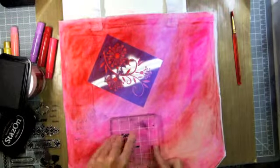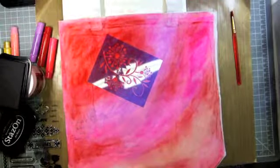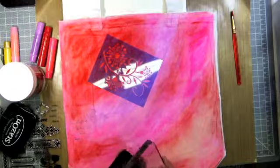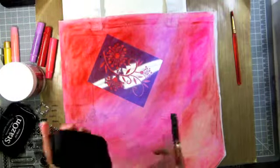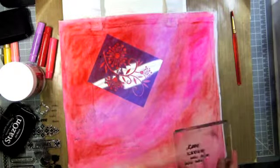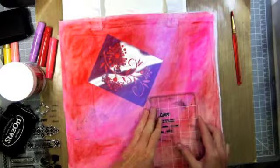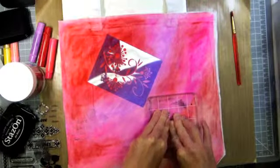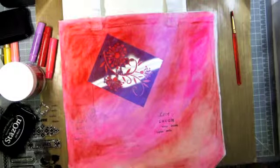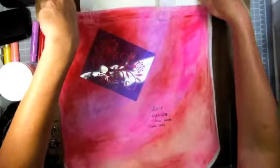I like how it's not so... if you wanted to go back in with an Indian ink marker, you could highlight the words and make them more prominent, which I might do on one of these. And I like groupings of three — that one worked fabulous. You could go back in and just kind of write that. I like how it just kind of... it's there, but you can't quite see it.